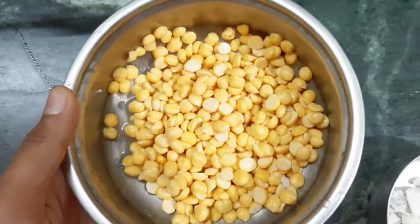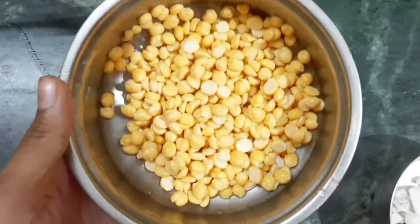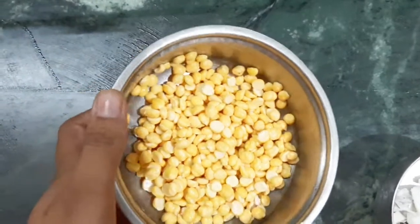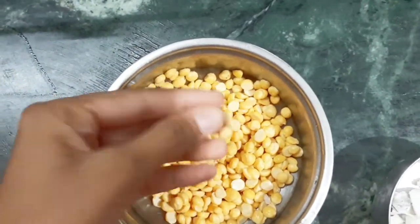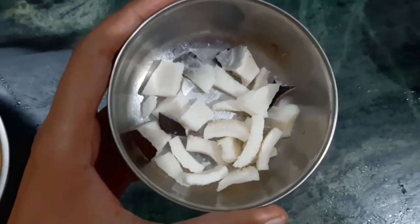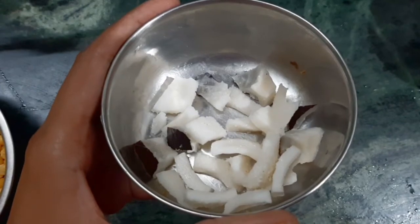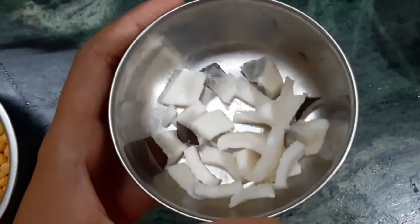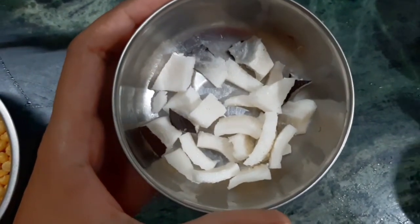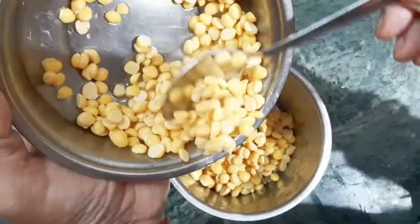To make this you'll need half cup of chana dal soaked in water for around 5-6 hours. It takes lesser time to soak during summers. It should become soft like so after getting soaked. Next you'll need a quarter cup of dry coconut soaked for the same number of hours. You can also use fresh coconut instead directly without soaking it. 2-3 green chillies and a teaspoon of cumin seeds.